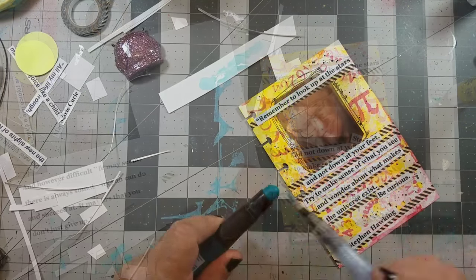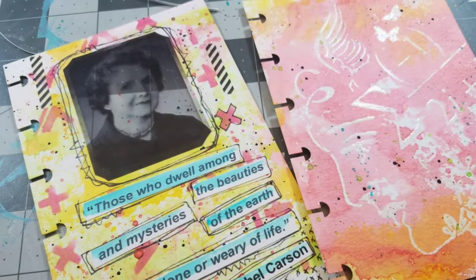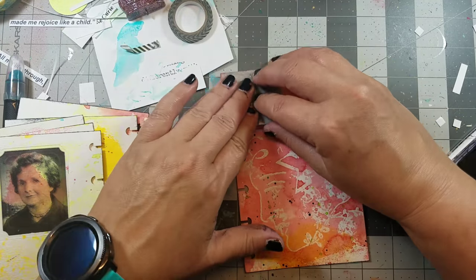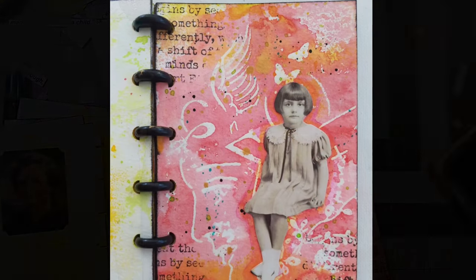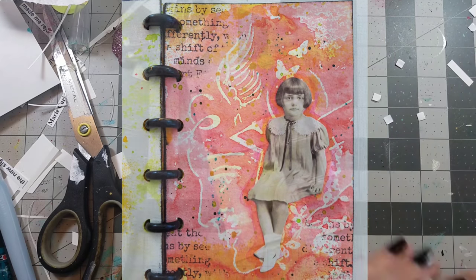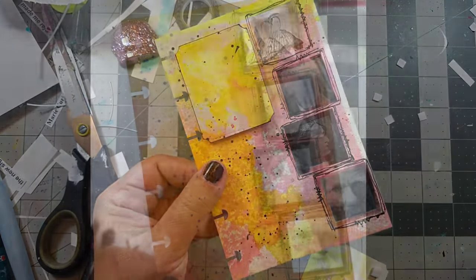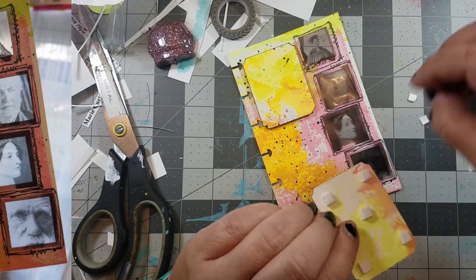Then I highlighted the text by using a Marabu Art crayon and a water brush. I finished off the other pages with the embossing powder with a little bit of text with a stamp, as well as adding a Tim Holtz paper doll and highlighting the doll with Marabu crayon. The same technique was added to the cover, but instead of cutting out one window I cut out multiple windows, added a little bit of dimension with a title, and the page was done.